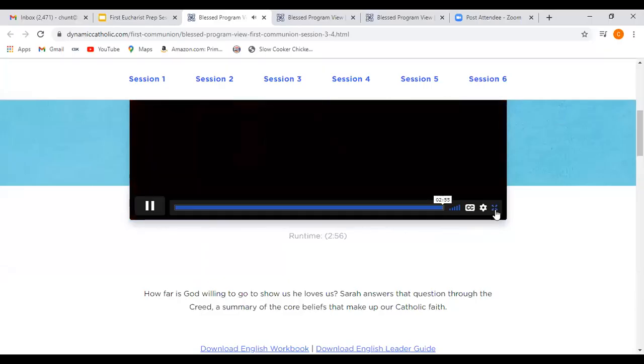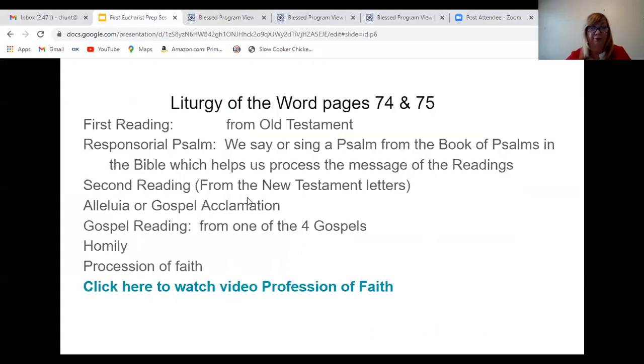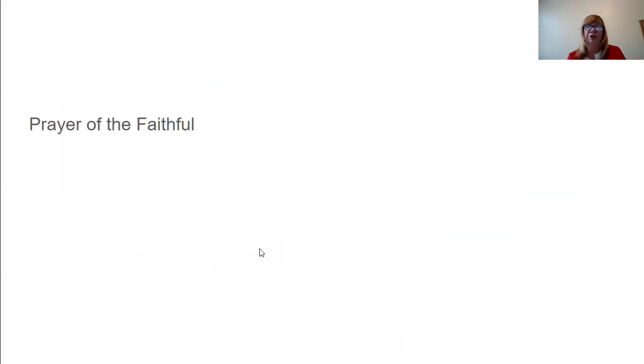So now we're going to talk a little bit about the Creed. The next thing that we do after the Creed — we don't just listen, we pray it together. All of you that are making your first communion, when you come to Mass, we ask you to pray it out loud with all of us. So we actively participate in the Mass and listen carefully to the words that we're praying.